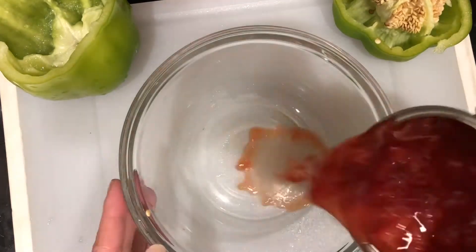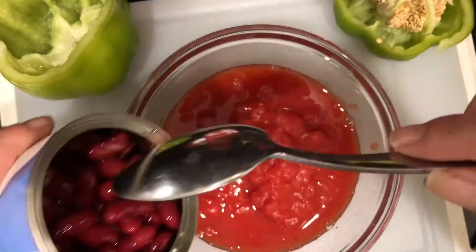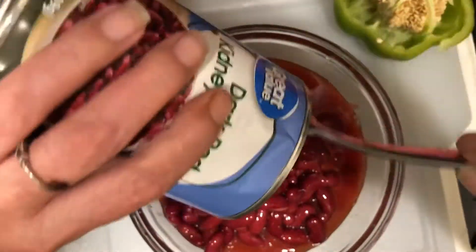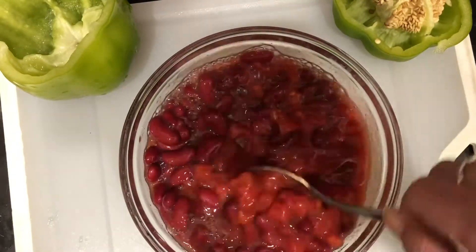In this bowl we're gonna go ahead and drop our tomatoes in there. My bowl is always gonna be a little bit too small — that's just how I seem to do things. I drained out my kidney beans and I'm gonna put the whole can in there as well. I love kidney beans, they are so good for you and so delicious.